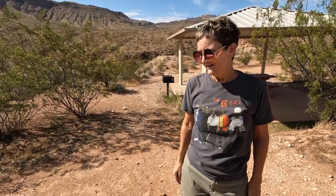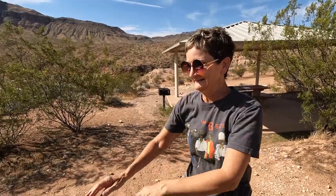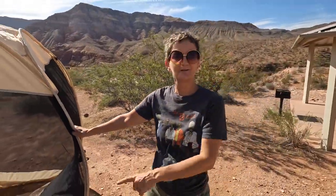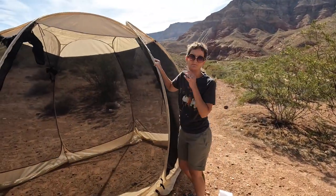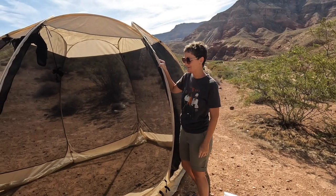Do you feel comfortable setting it up? Yeah, it kind of scared the you-know-what out of me when it popped open, but now that I know it's just going to be like a big spring-loaded event, I'm pretty positive about getting it down. Make sure you stake it — the wind just came up and it did kind of blow it over. You're Screen Tent Commander now!